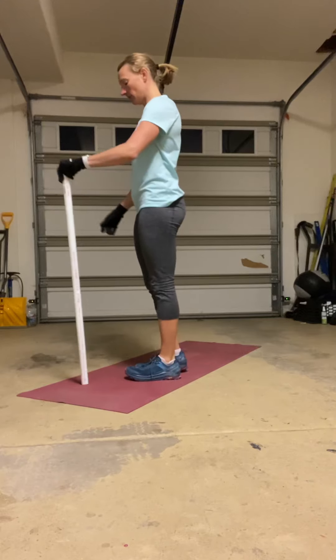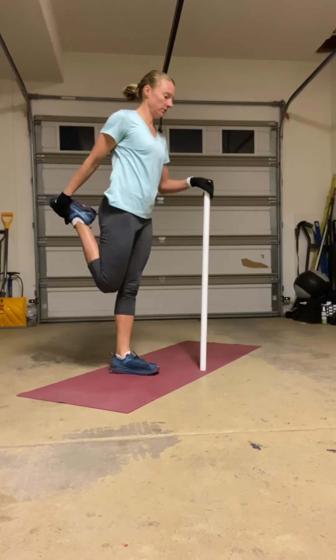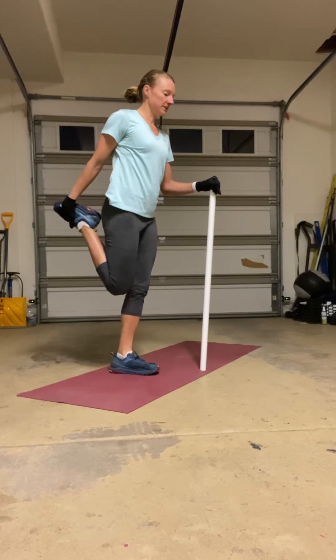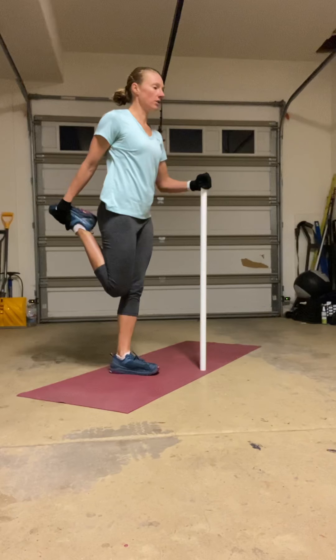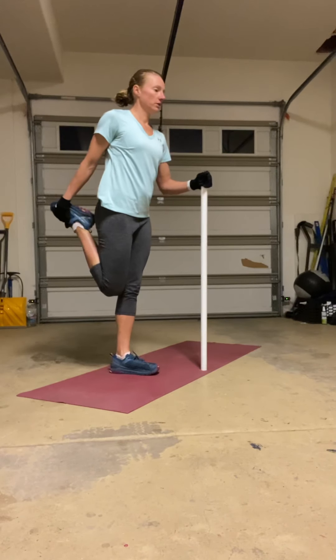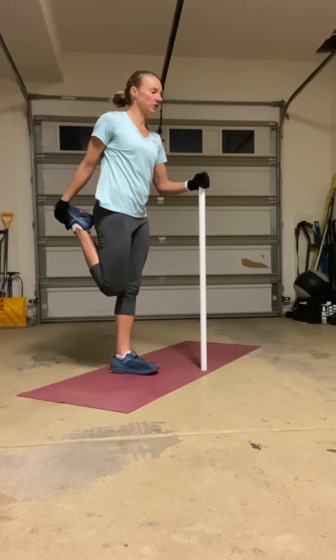Switch legs. Grab on. Keep those knees together, a little bend in that bottom knee, chest is tall. Squeeze the glutes, try to tilt that pelvis under, and feel that stretch get higher.